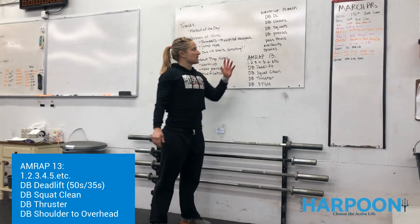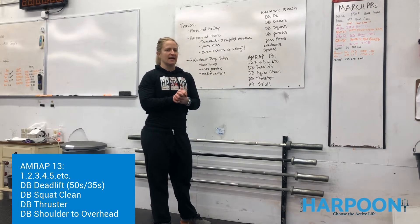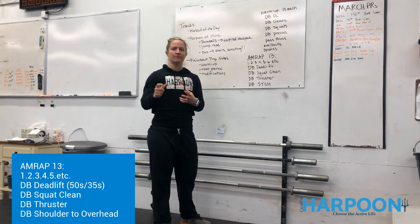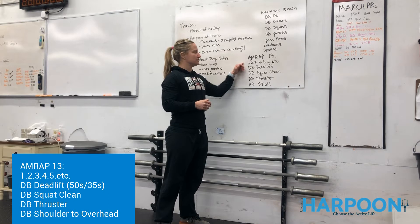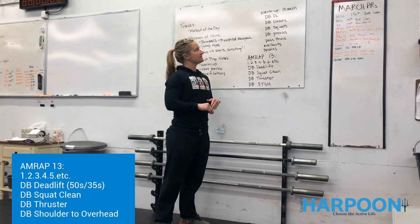All right, guys, so we're here to talk about the workout preview for the 18th. This is for Wednesday. During your Harpoon at Home workout, you are doing a little bit more of incremental movement, holding positions for one minute or working for reps for one minute. During our workout, we're actually going to do a traditional style AMRAP — as many rounds and reps as possible in 13 minutes.